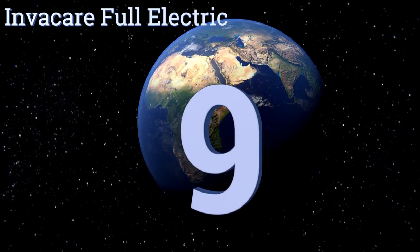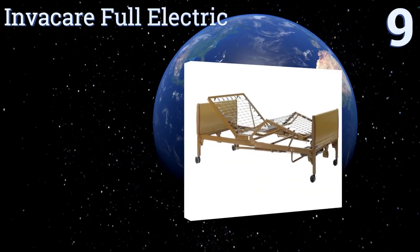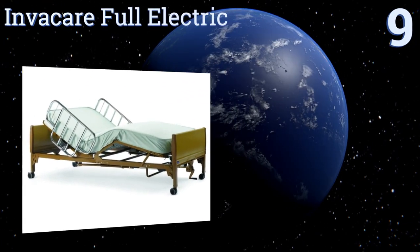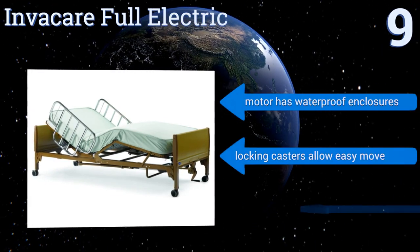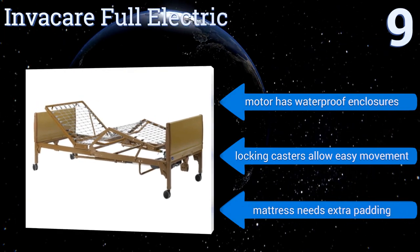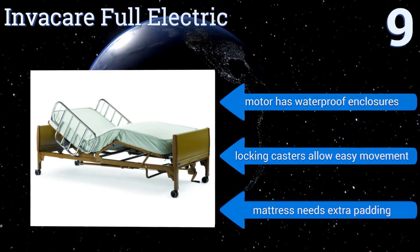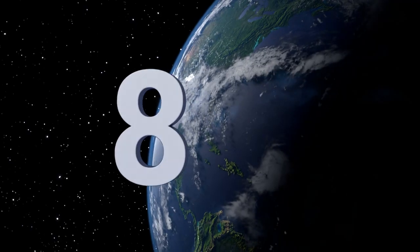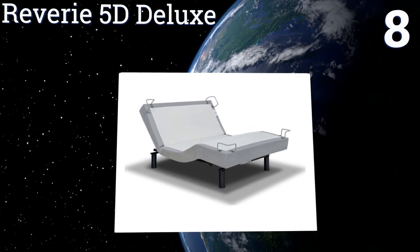Starting off at number nine, the Invacare Full Electric is a hospital-style option with side rails, making it ideal for those recovering from surgery or suffering from chronic conditions. It has an adjustable height that makes reaching nightstands easier and getting out of bed safer. The motor has waterproof enclosures and its locking casters allow for easy movement. However, the mattress needs extra padding.